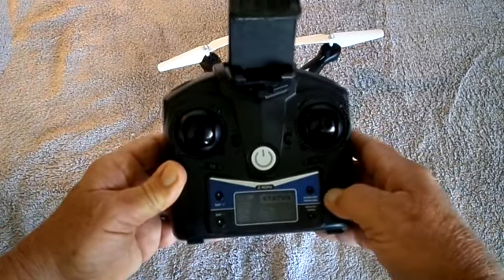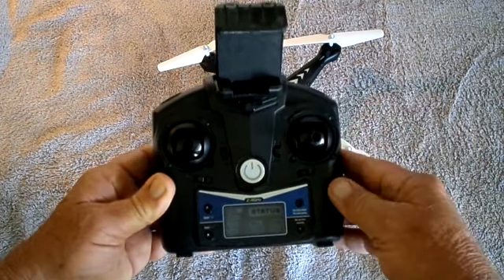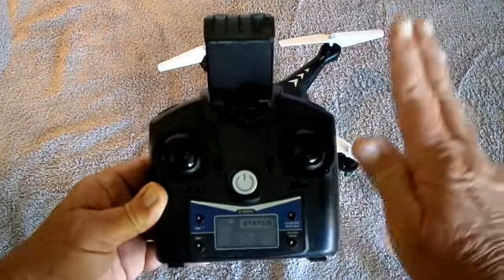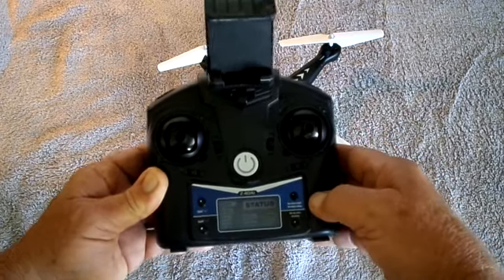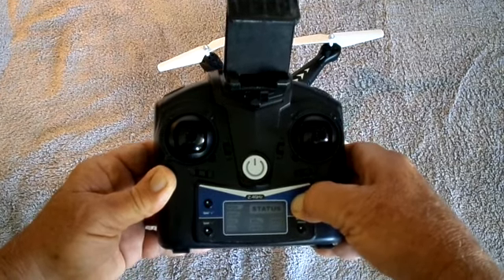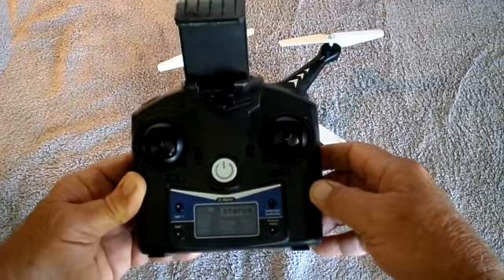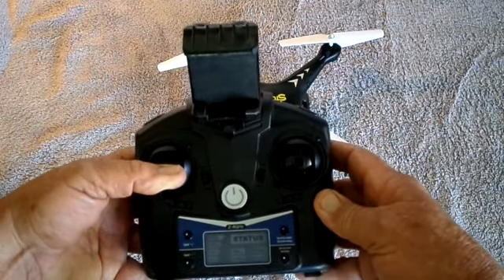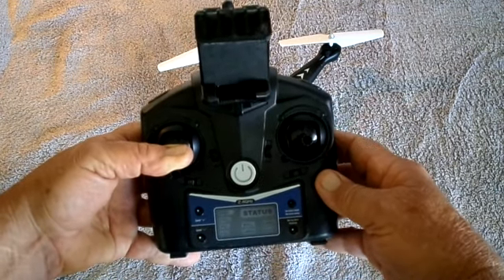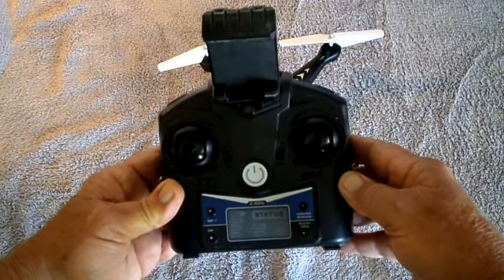When you want to land, you push the same button, and it will slowly come back down. You can adjust exactly where you want it to land, but the throttle will be all taken care of. As soon as it touches the ground, you hold this button and that will turn off the motors, and you'll be completely landed. You can also land by just dropping the throttle all the way down — it won't just drop out of the sky like other quads will.